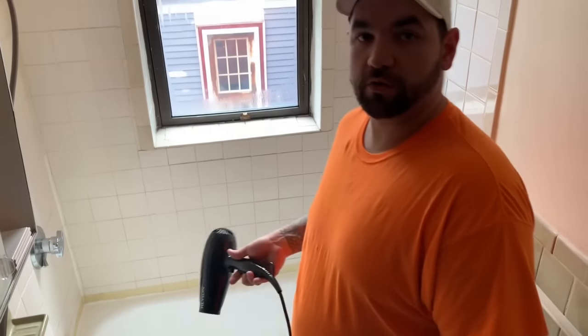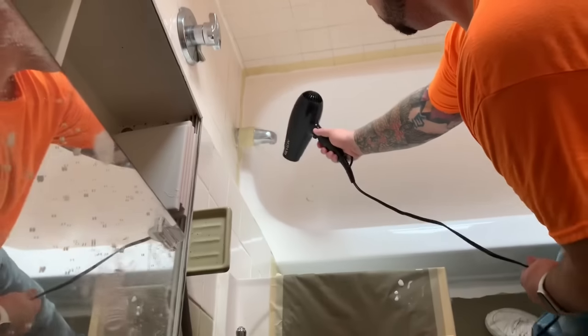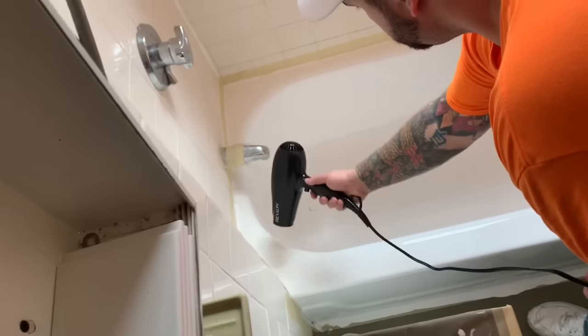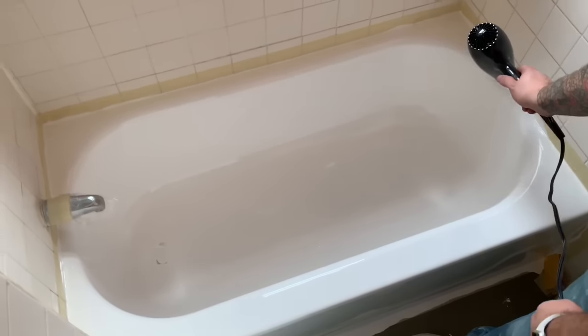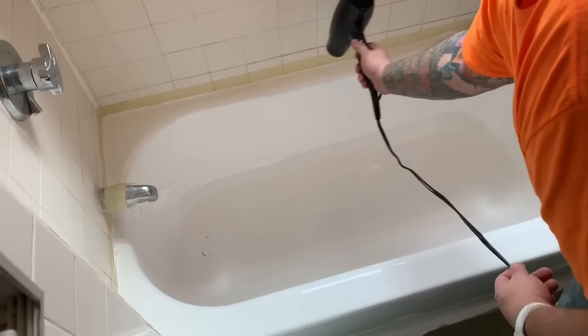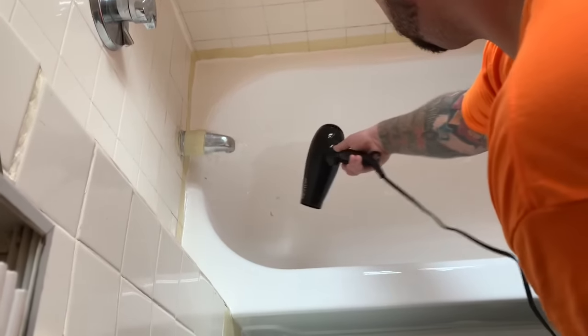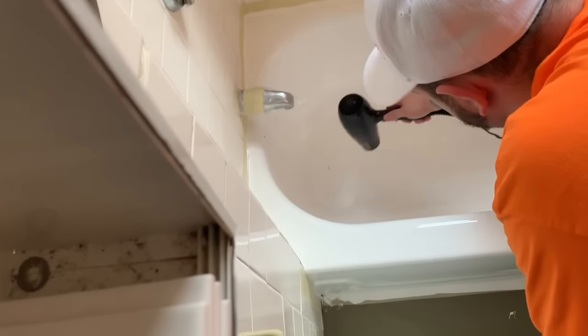So now to dry out all the bubbles and push the material down a little bit, we're going to give it a quick treatment with the blow dryer. We're going to put it on high and just run right over it real quick — careful not to stir up any excess dust or anything.